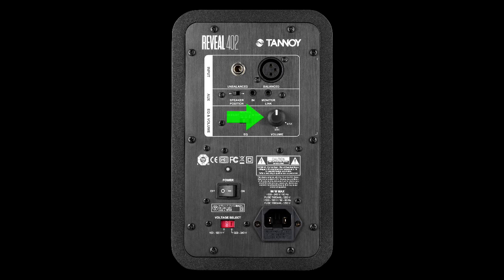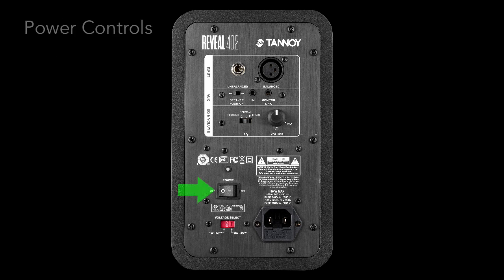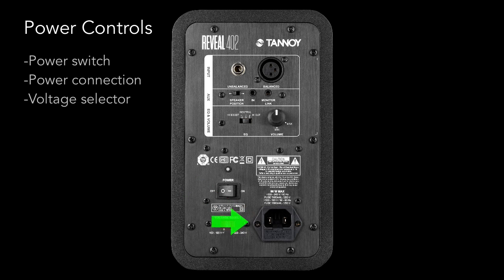You can use the speaker position switch to tell the system which speaker is on the left and which is on the right. You've got volume, obviously, and a treble control which will boost or attenuate the highs by 1.5 dB. The crossover is at 2.8k, so this affects frequencies above that point. Finally, you've got the power switch, power connection, and a voltage selector.